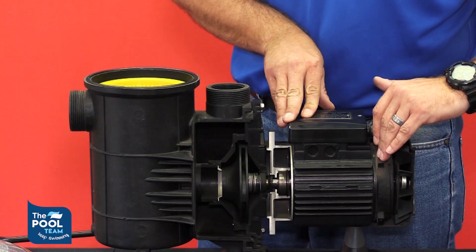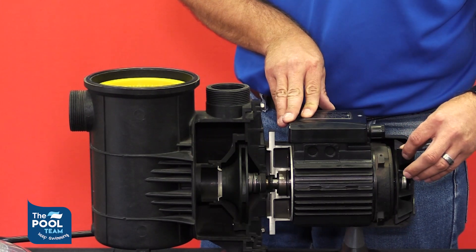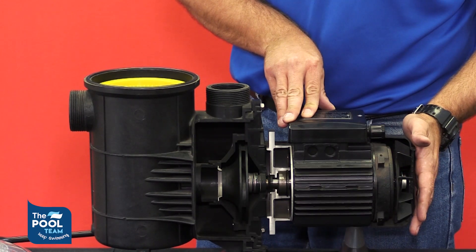You have your bearing there, and another bearing at the back that we can't see now. You have your fan and you have your fan cover on the motor.